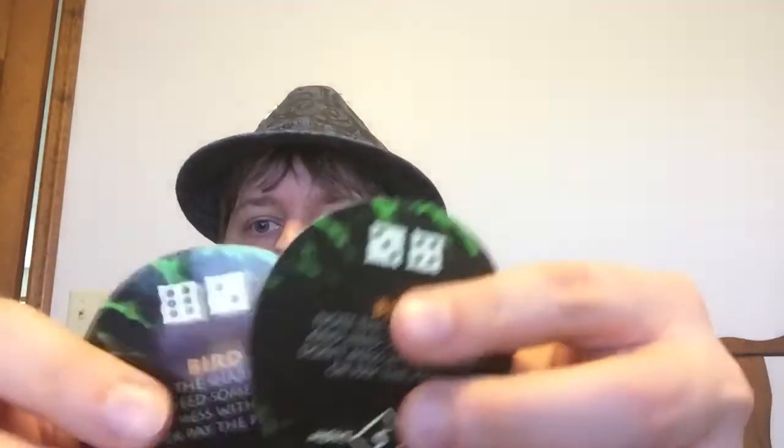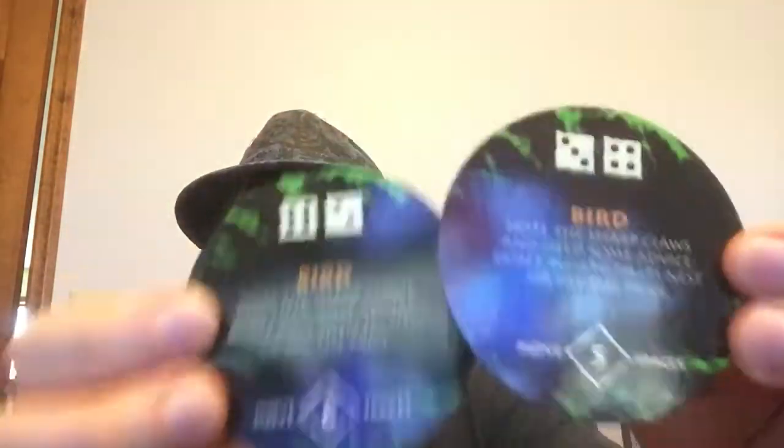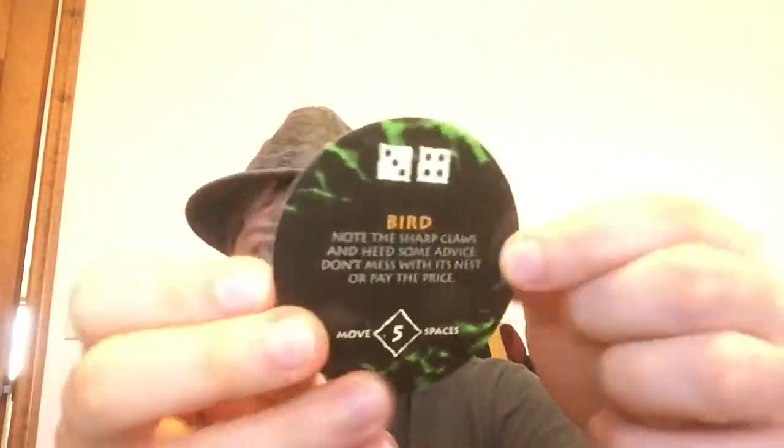Now we have a bird. There was a pelican in the movie, but going by the wording, this is more of an actual bird of prey. 'Note the sharp claws and heed some advice — don't mess with its nest or pay the price.' There are two of them, and you have to roll eight or higher or nine or higher, with intervals of five and six.